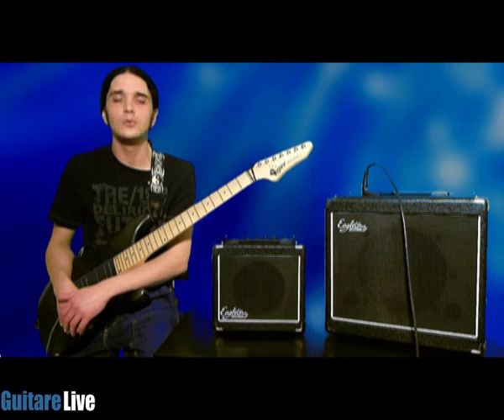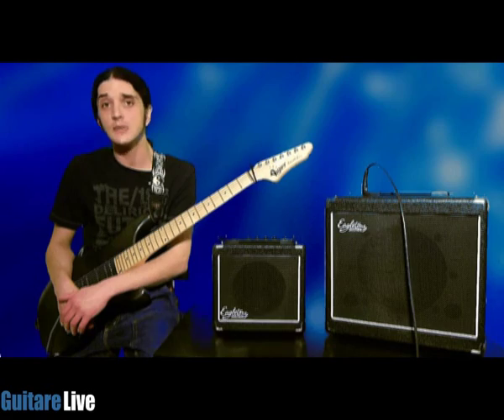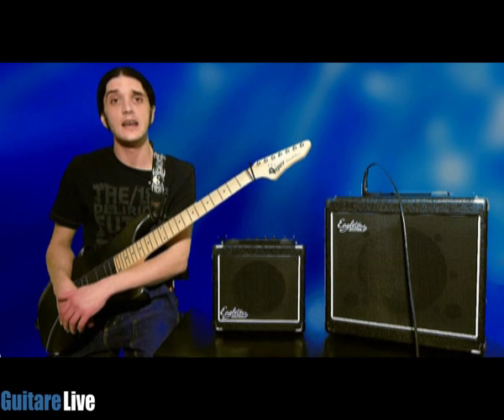Salut à vous liveurs, liveuses, et bienvenue au sommaire des bandes essais de guitare live. Aujourd'hui on va se voir ensemble deux entrées de gamme issues de la marque E-Golton, avec l'Aero 8 et l'Aero 30.